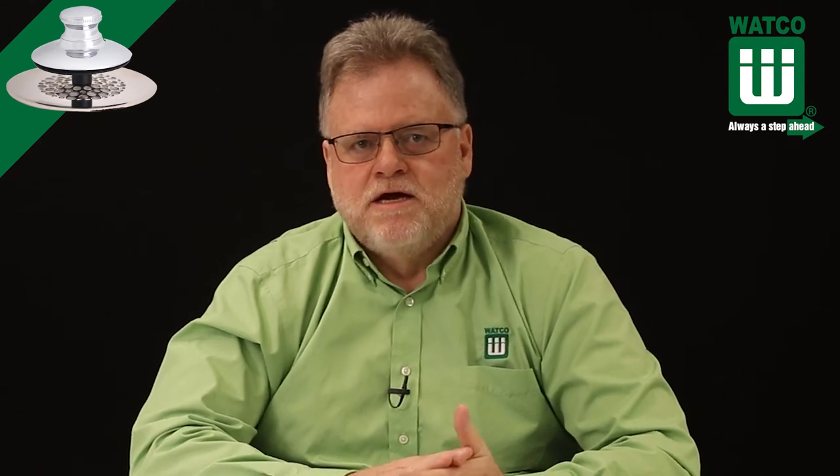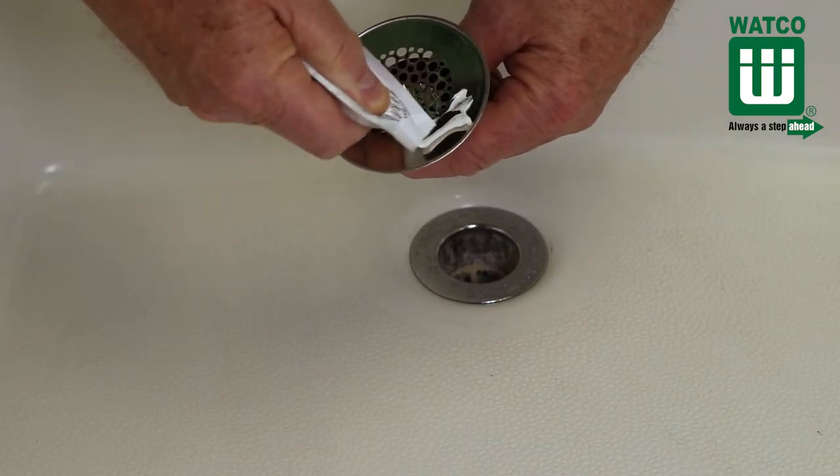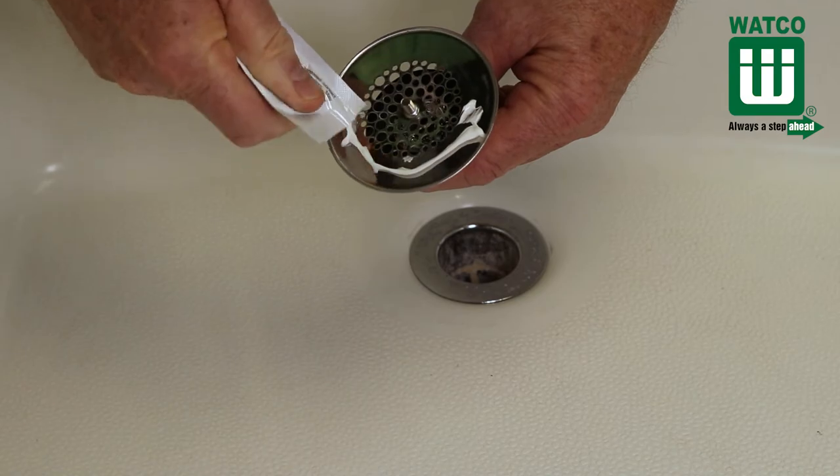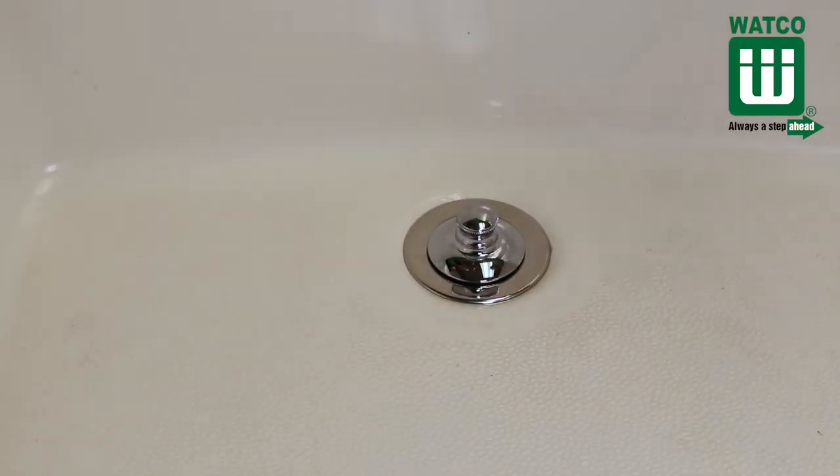Or it can be installed with silicone. First, clean and dry the old tub drain flange. Then rough up the old tub drain flange with some sandpaper. Next, apply a thin bead of silicone around the underside of the Universal New Fit. Then press the Universal New Fit onto the old drain and allow the silicone to dry and set for three hours.